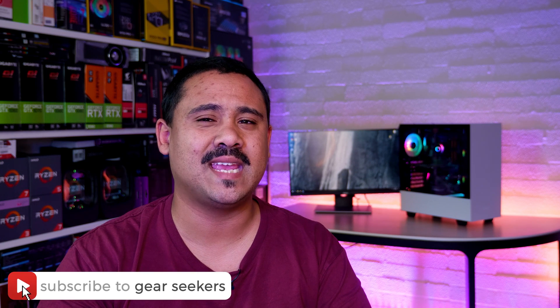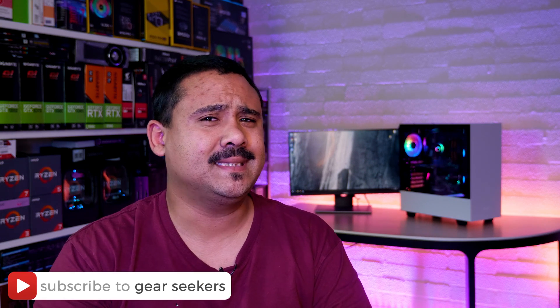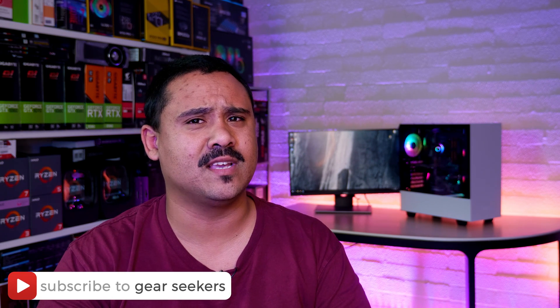If you haven't subscribed yet, make sure you hit that button right now and turn on that little bell to receive notifications. We upload basically every single day of the week, so do yourself a big ol' favor and make sure you're subscribed.